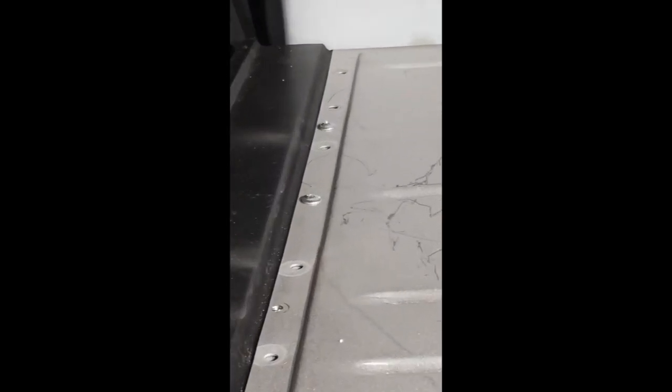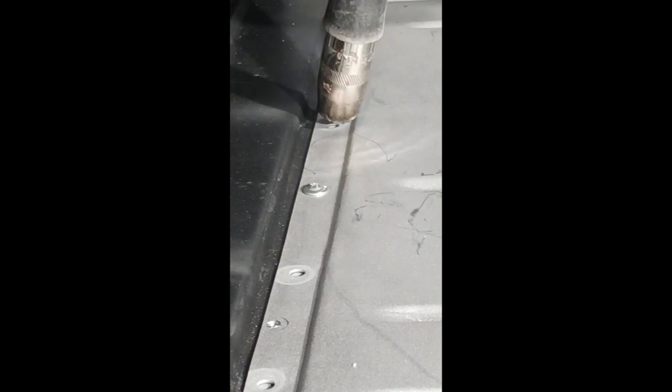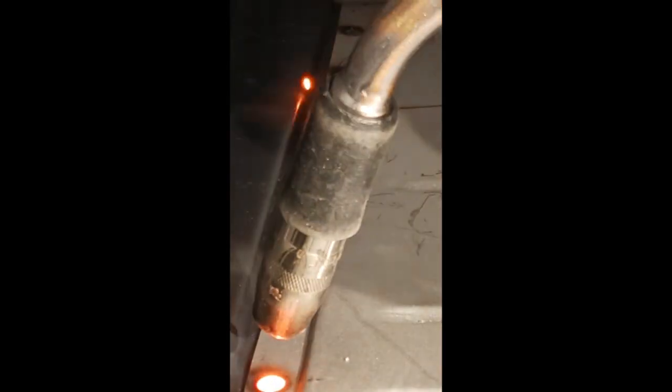We're prepped and ready to go. Let's see what all that prep work is good for. You can see the types of plug wells that we're achieving now. Fit, prep, setup — get everything going your way and you should be able to get predictable results.